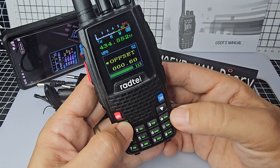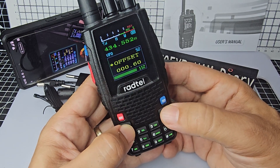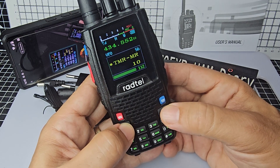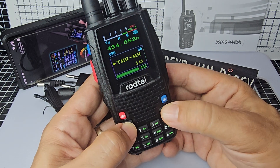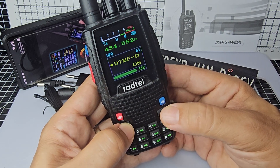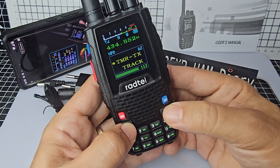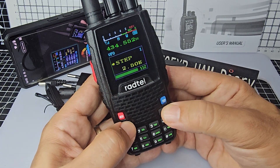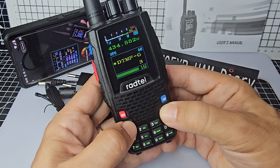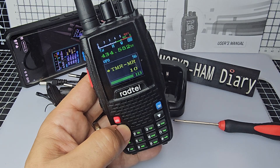Shift direction, which is menu 51, 52. And that's the thing — TMR memory. In a minute you'll see the TMR. TX track. So a lot to learn about this radio. But I know that the TMR allows you to select how many bands you're going to listen to, or monitor, at the same time.